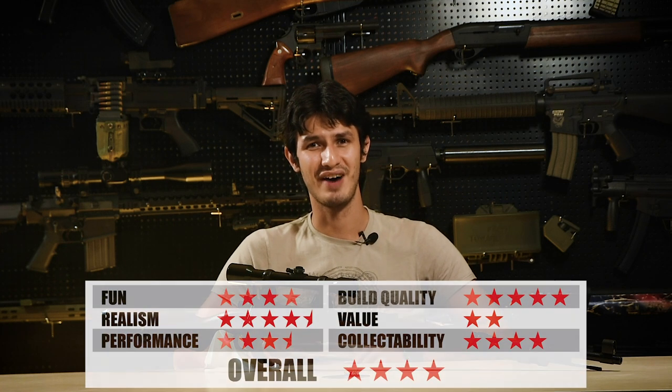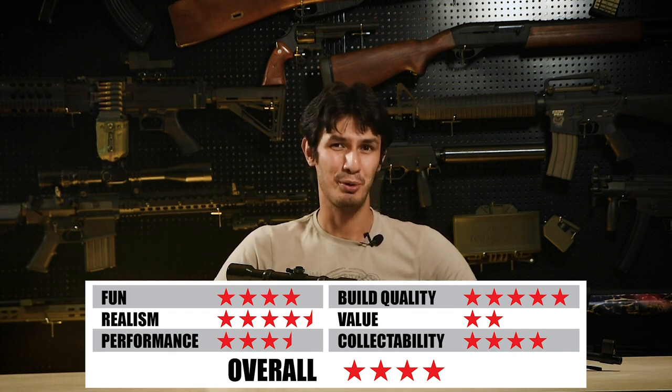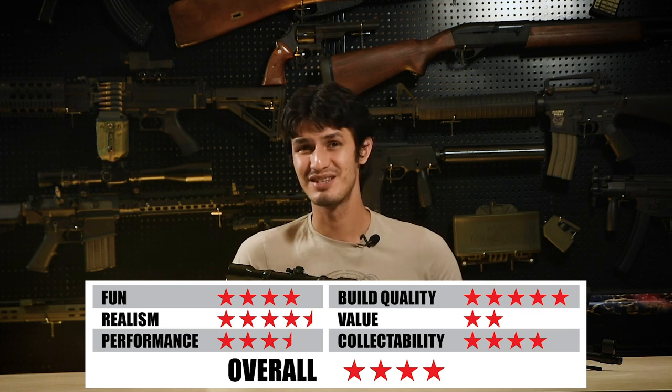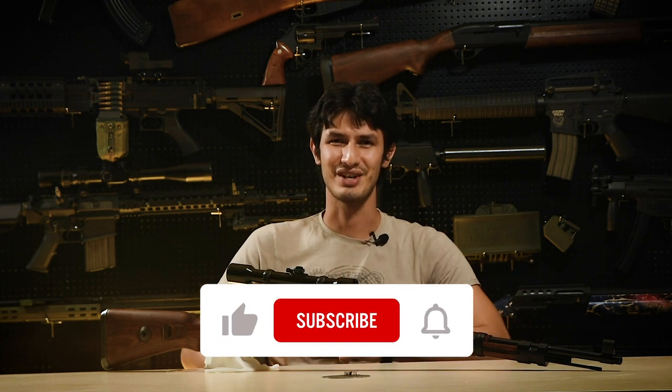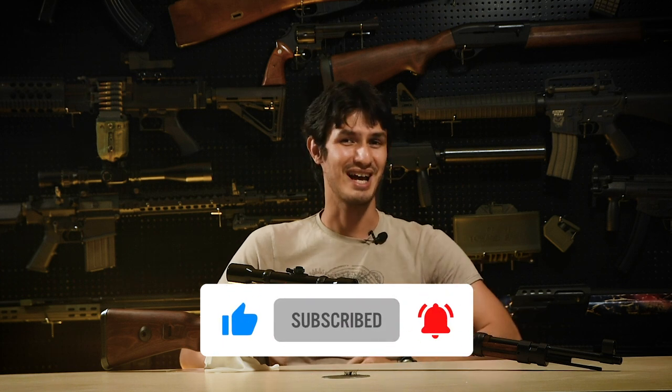Overall we give the Ares Kar98k a solid 4 stars out of 5. It has excellent externals and shoots well, but at a pretty steep price point — largely the same case as the previous Ares Lee-Enfield, which makes sense as they are both made by Ares after all. So let's hand it over to you guys — what are your thoughts on the Ares Kar98k? Let us know in the comments below, and for these cool products and many more visit us at www.redwolfairsoft.com. This is Andrew, and I'm out.